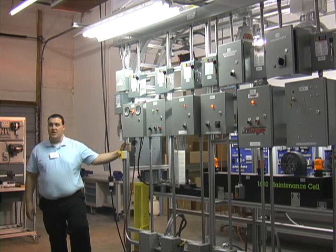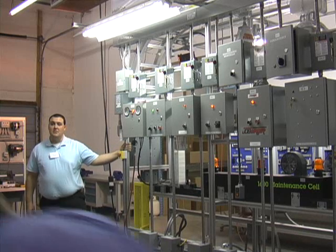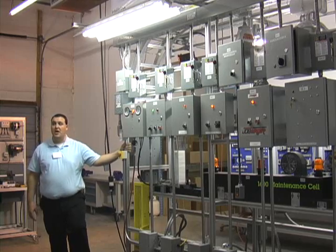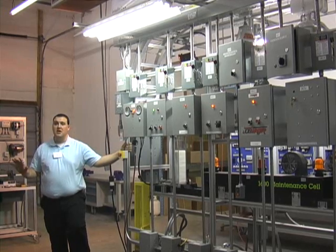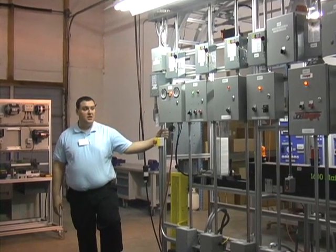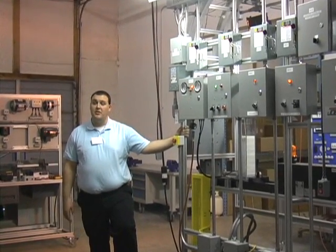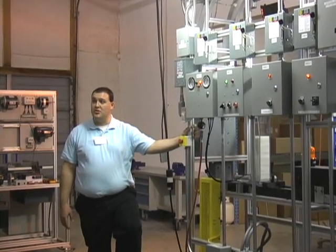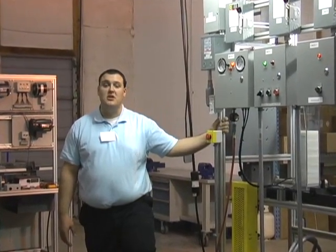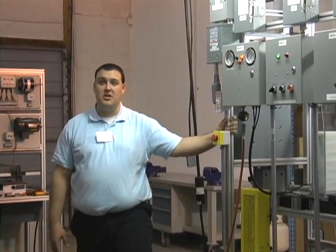This is the 1600 maintenance house. The project is designed to give students the ability to apply all the skills they've learned throughout the industrial maintenance program. The 1600 comes as a kit of parts and through a series of industry-like job orders, standard specifications, and schematics, the instructor will guide the students through the assembly.